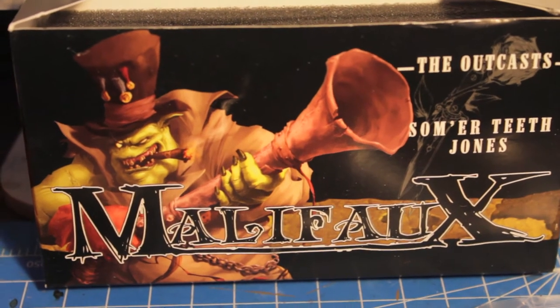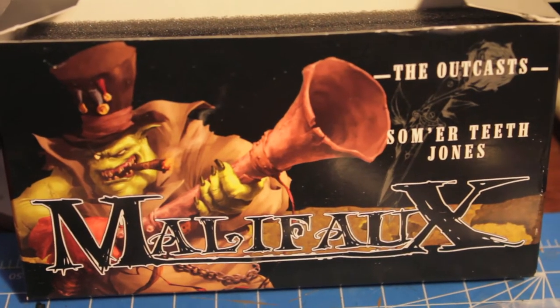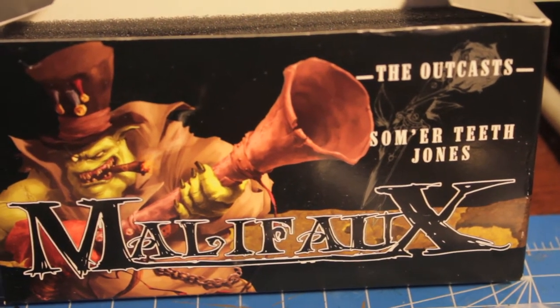What up, players? What about stay up in this mood? Got some Malifaux here, and it's the Outcast Contingent with Summer Teeth Jones.